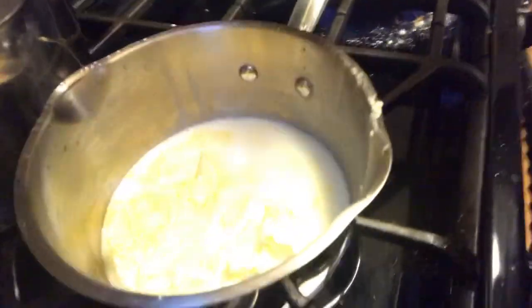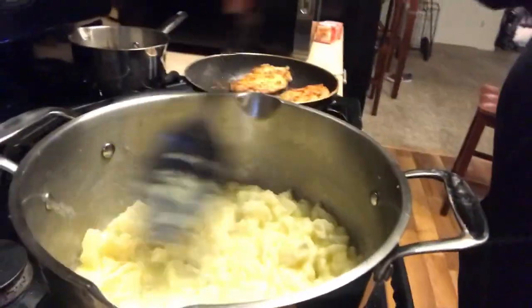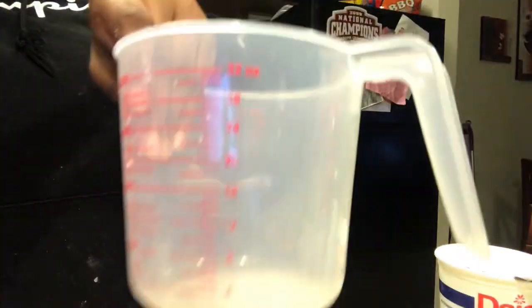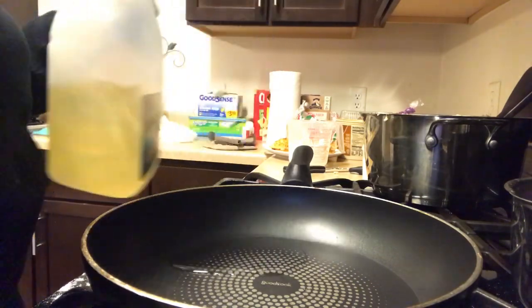Now we're going to be putting butter in the pot — this is for the potatoes. It said to put one stick of butter but we don't have sticks of butter, so I just put a lot of butter. Pour the milk in and have that mixing. I put the potatoes in there, now I'm mixing the milk and butter with the potatoes. Now I'm gonna put some sour cream — this is also for the potatoes — just put a lot of sour cream.